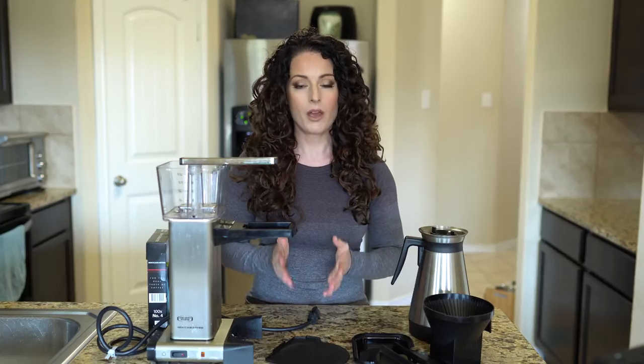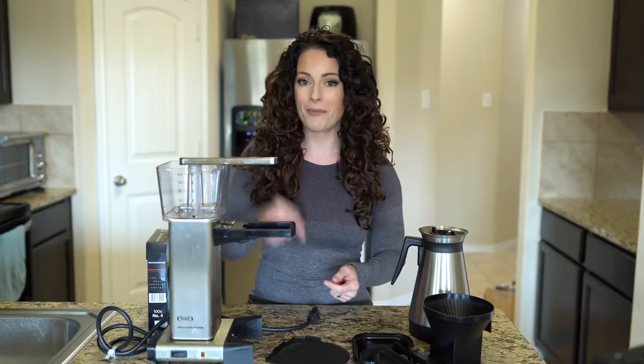If you guys have any questions about the Technivorm Moccamaster, just let me know in the comments below. I know some of you have actually bought this piece of equipment after my last video, so I would absolutely love to hear your story on how you love the Moccamaster in the comments as well. Please don't forget to subscribe, because I will possibly be reviewing yet another Technivorm Moccamaster product.